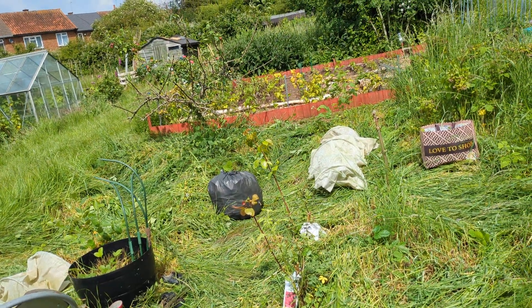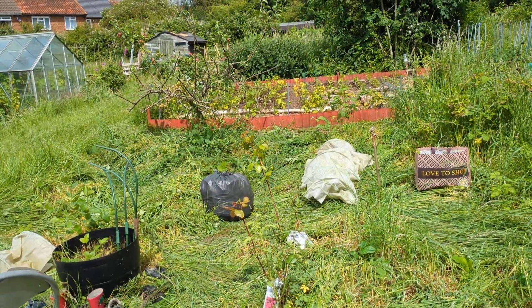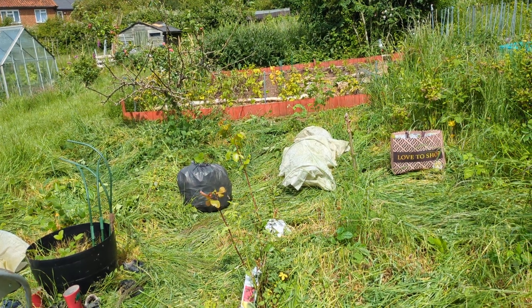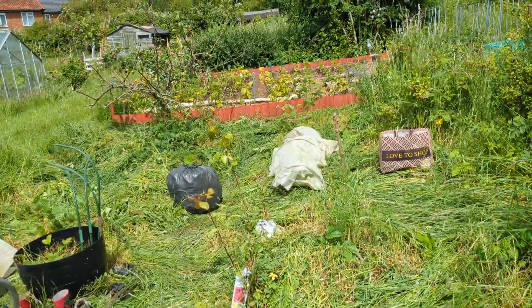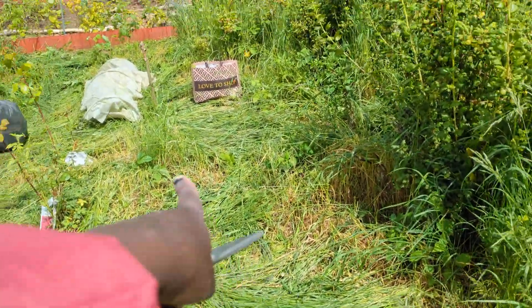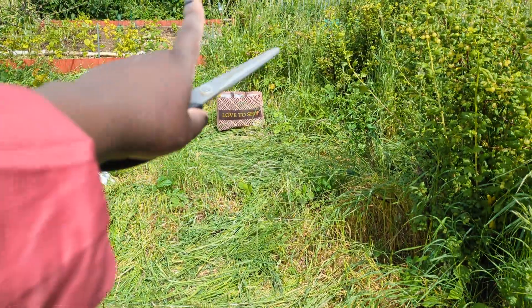So tomorrow I'll get some aloe vera and spray it — spray the whole tree and under the tree — to keep the infestation away. And then this is another pathway that I've managed to clear.